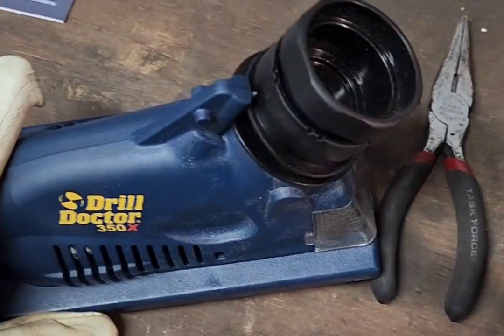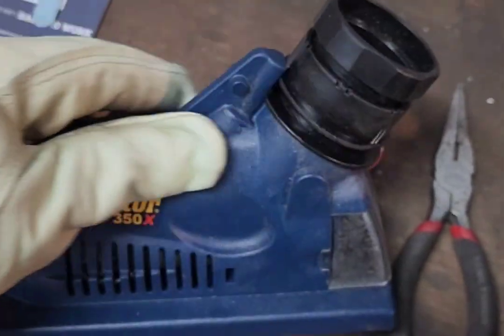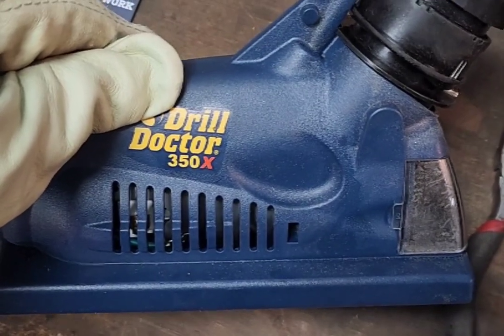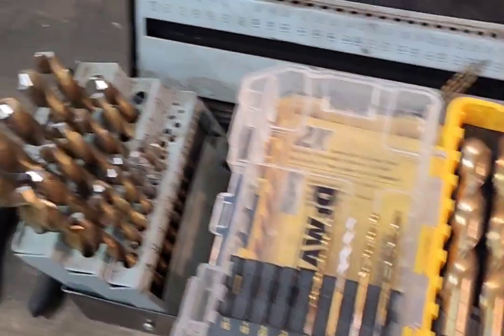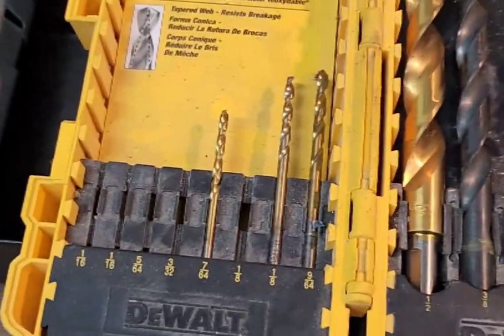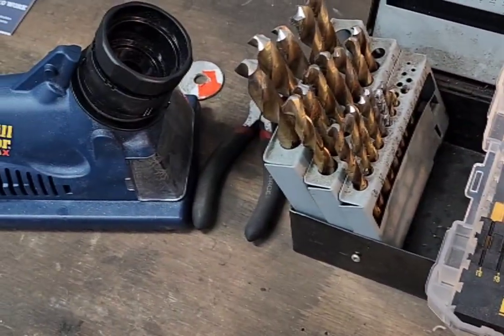I took all my drill bits — it took me about an hour to get them all. At first I wasn't using the drill doctor right, got impatient, and sharpened a bit completely wrong. But it still drilled right through the metal — it just didn't have the right taper on the point. Once I figured out how to use it correctly, I went through and sharpened every bit I have. Every single one has a new tip on it, so we'll find out how they work.